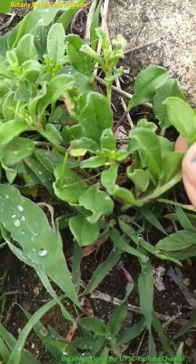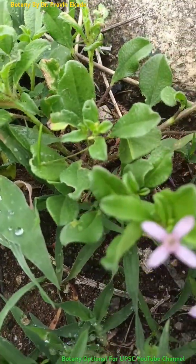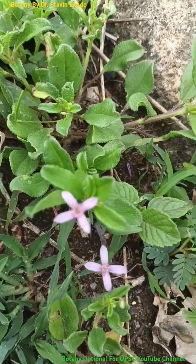It has a very delicate stem and the leaves are simple, hairy, and elliptic to ovate in shape.